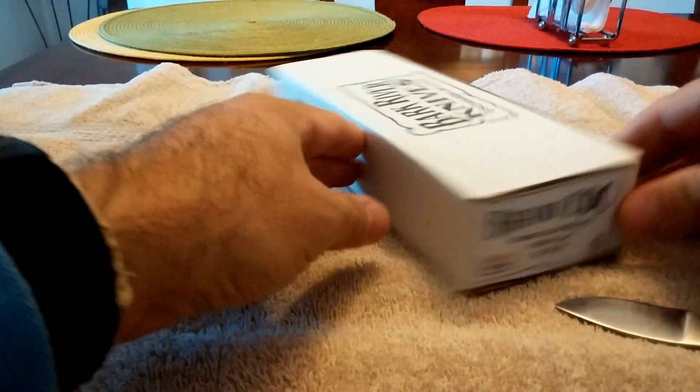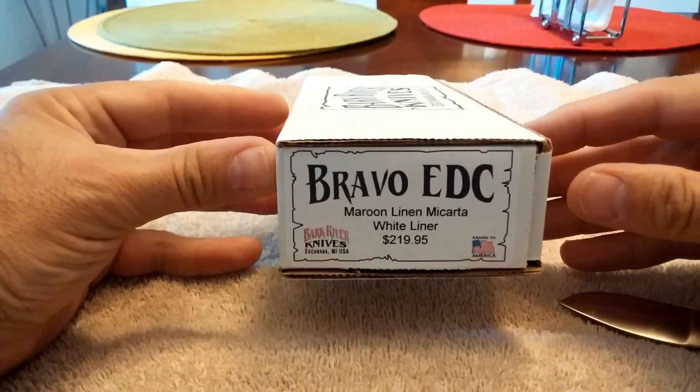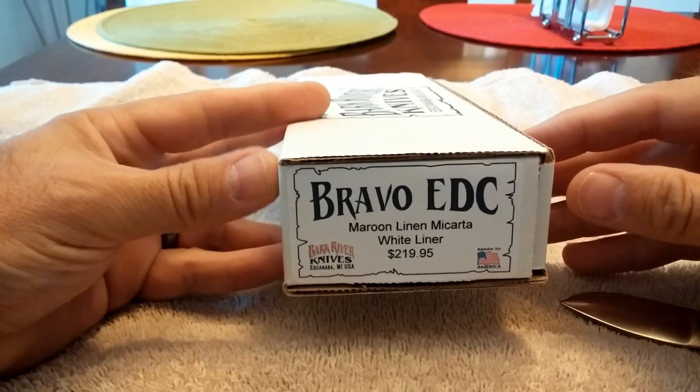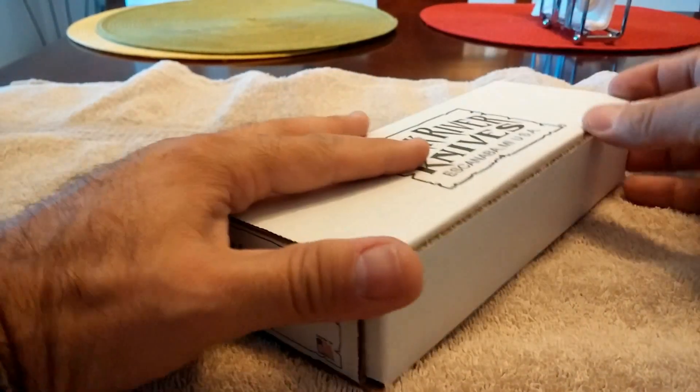There it is. This is the Bravo EDC — maroon linen micarta with white liners. Obviously that's not the price I paid; that's just MSRP.